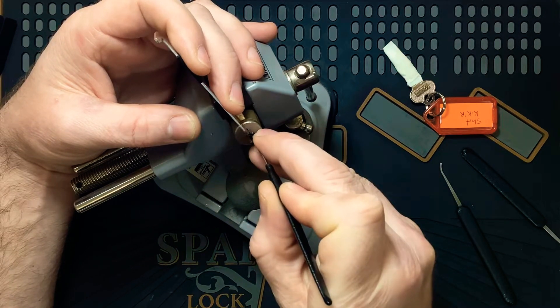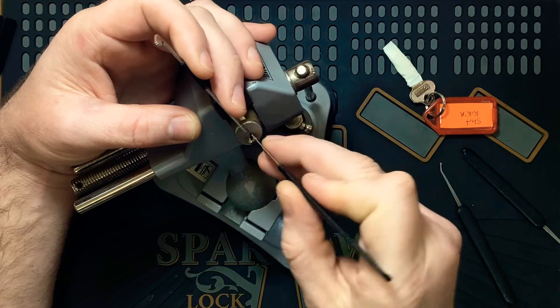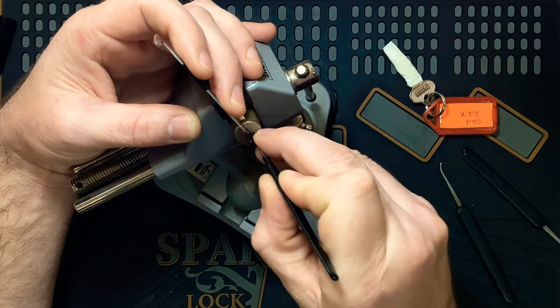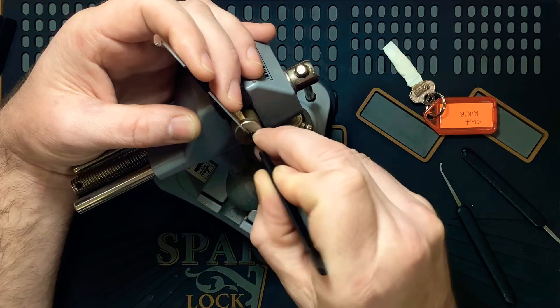Just touched one there - clicked out of one. Didn't over-set him, did I? No, he's still there, it's good. That's two. Not sure about him.